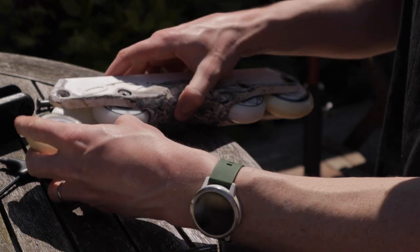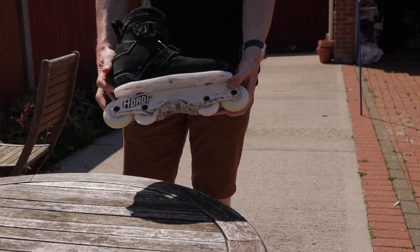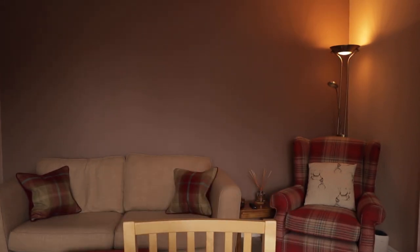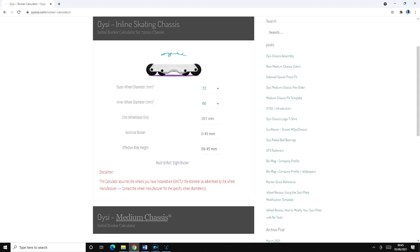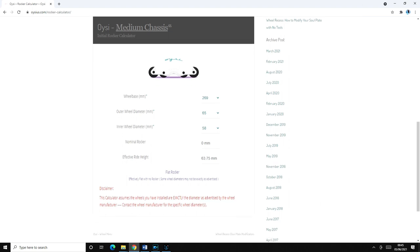Both of these frames also offer a range of different wheel setups. I've ridden the original frame with 72s on the outside and 60s in the middle, and also with 68s on the outside and 56s in the middle — both really good setups. With the medium frame I've ridden 65s on the outside and 60s on the inside, but there are more options. If you go to the Wish website, they've got a rockering table which tells you all the different ways you can set up your frames, and I'll leave a link to that in the description below.